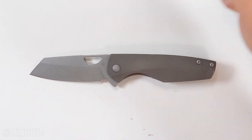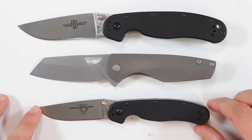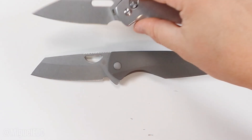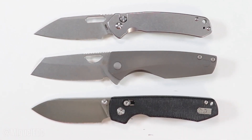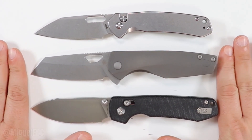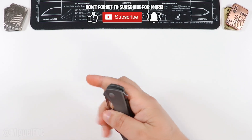Two more for comparison — this is the Model 1 and Model 2 from Ontario Knife Company. Definitely closer to the Model 2, although a little bit bigger. And last but not least, the CJRB Pyrite and the Vosteed Raccoon. It's actually bigger than the Pyrite and very comparable to the Raccoon — so definitely Raccoon-size territory. That gives us a good idea of where this knife lands.